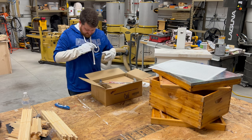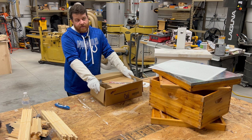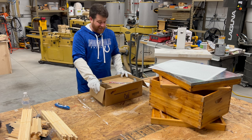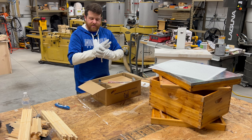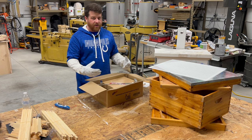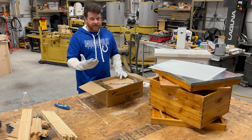Sometimes I like wearing gloves, especially if the hive is feeling very spicy — for instance, during a dearth when a lot of foragers are back in the colony and they're angry with not much work to do. They pay a lot of attention to the beekeeper and let you know your presence isn't welcome. I'll glove up for those situations, but in springtime when the bees are busy and the flow is on, it's much easier to work a colony without gloves.